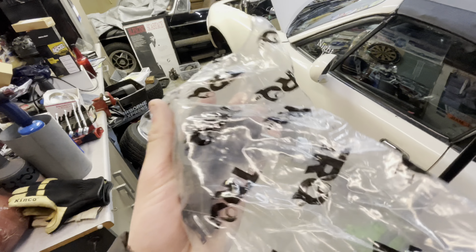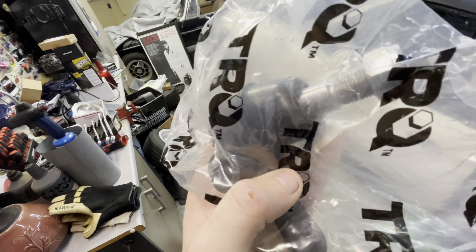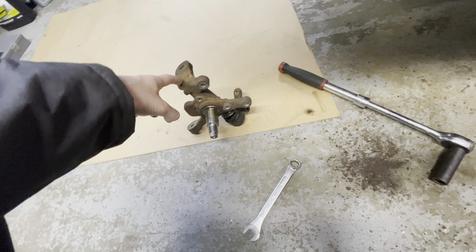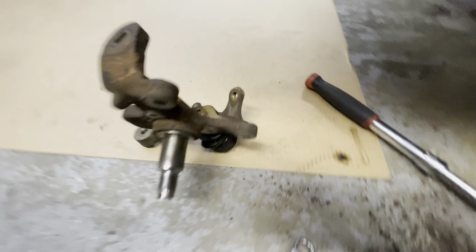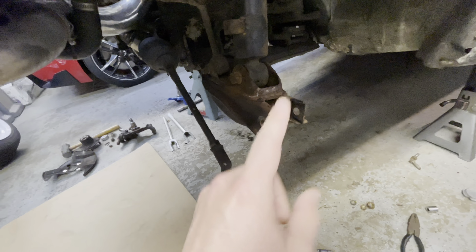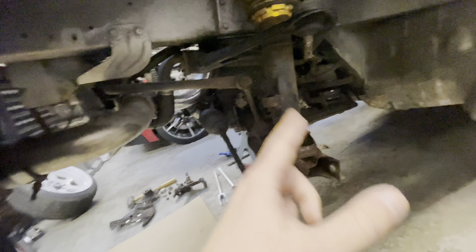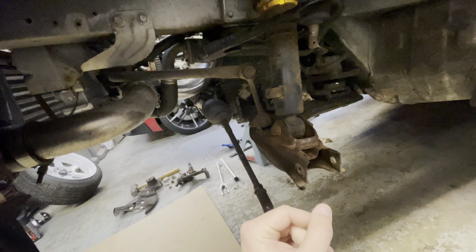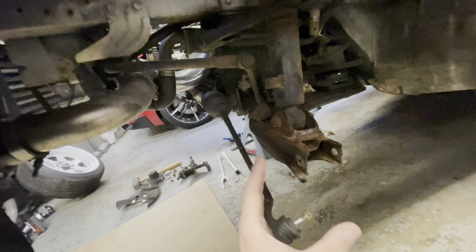Alright guys, I'm back — it's the next day. I actually stopped because I discovered I needed new lower ball joints; I got them for both sides. When I was taking the old knuckles out I couldn't separate them, and both of the lower ball joints exploded. So we're definitely not gonna be using those. We got fresh ones and we're gonna use them with the new knuckles. All the other bushings look fine — it was just those lower ones that exploded.